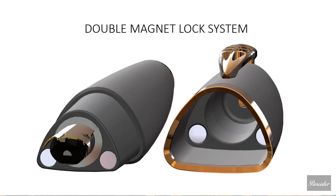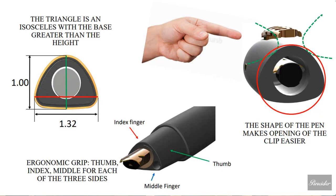It pictures a double magnet lock system. The first picture shows you the part of the pen, and to the right you're going to see that plane — neat how it looks like it's interlocking with the part of the pen on the lock system. The triangle is an isosceles with the base greater than the height. It has an ergonomic grip — thumb, index, middle — for each of the three sides. And the shape of the pen makes opening of the clip easier.